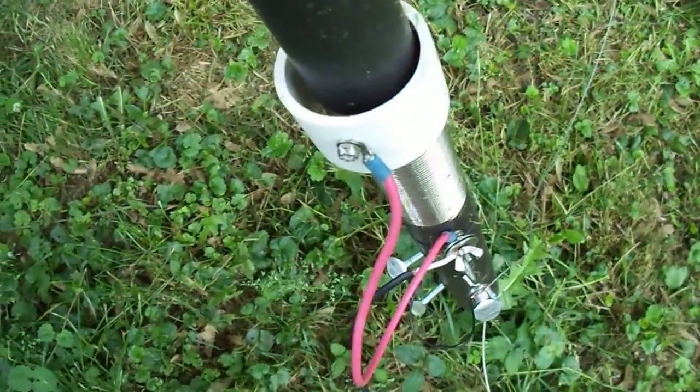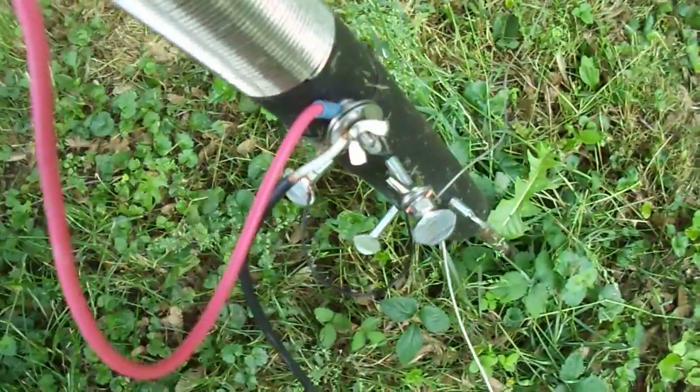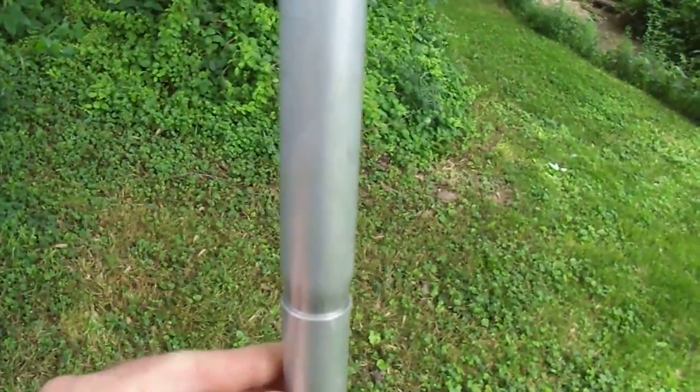And down here, the thumb bolts. It's been exposed to all kinds of weather, including snow — still doing fine, no rust problem. Overall, I like the antenna. Would I recommend it to anybody else? Yes, I would.